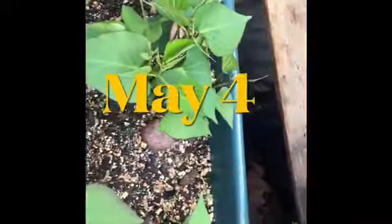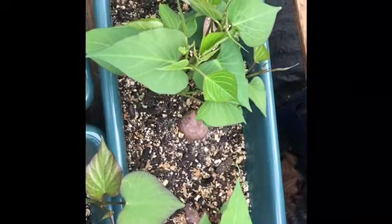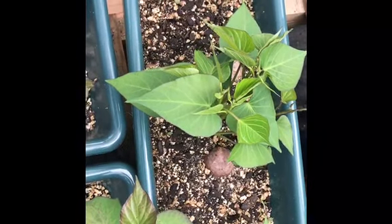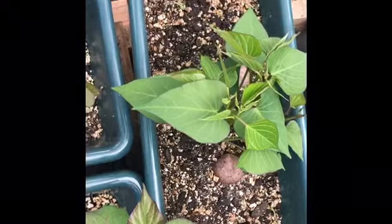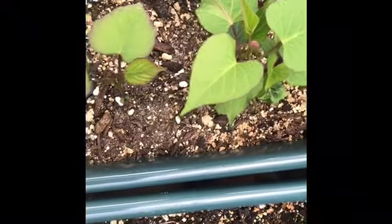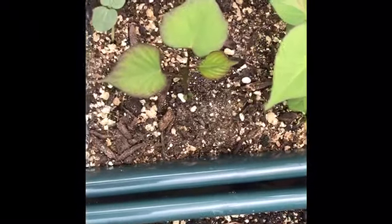Here on May 4th, 16 days later from the time I placed them in the pots, we see the sprouts emerging above the soil. The growth rate is increasing and some slips can be removed and replaced in starter pots.